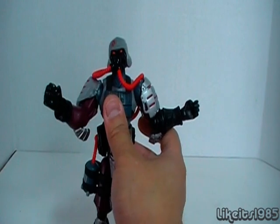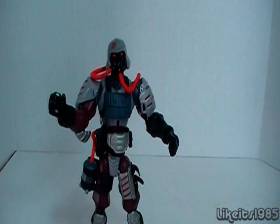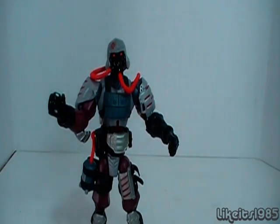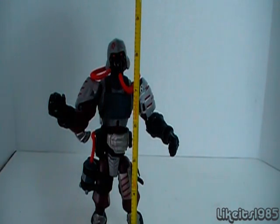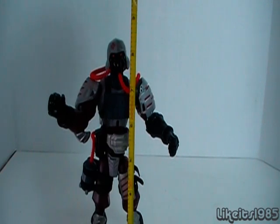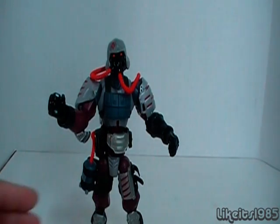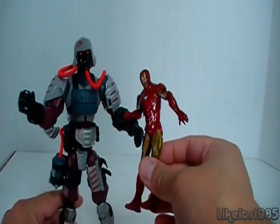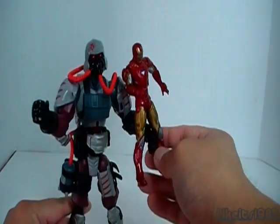These Sigma-6 figures are really nice — they're really large. I want to say about 8 inches tall, but let's figure out exactly with my tape measure handy. We're looking at a good 8½ inches, so really nice size for this figure. Just as a fun comparison, here is a 3¾-inch scale Iron Man figure to give you an idea of the size difference.